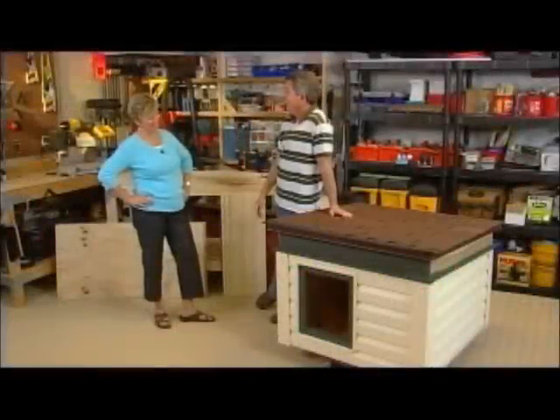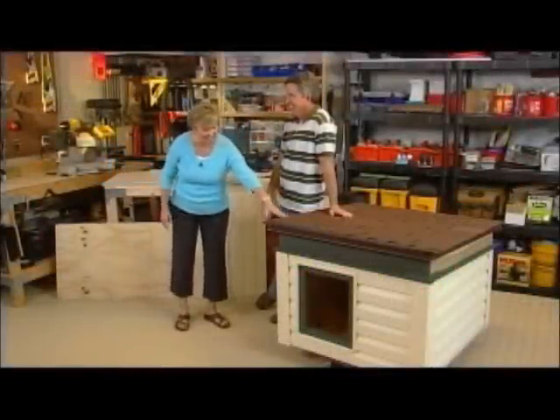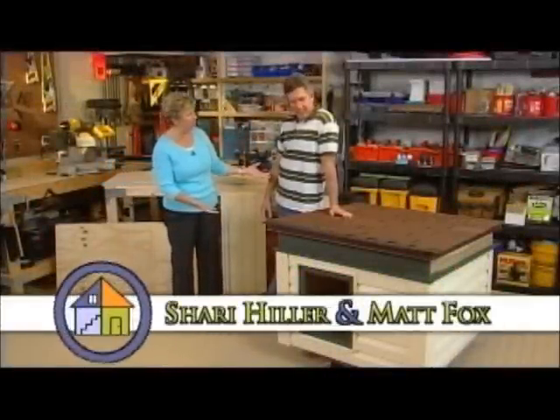What do you think of my dog house? Pretty proud of yourself, aren't you? I am very proud. How long did it take you to build this? Half my life.